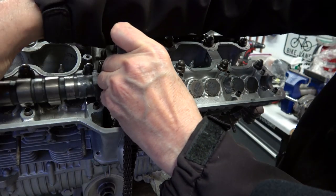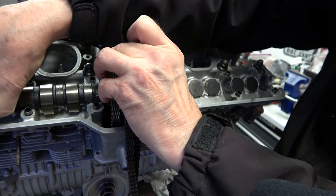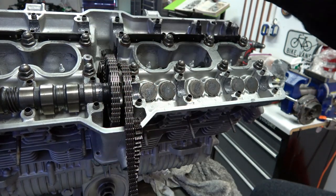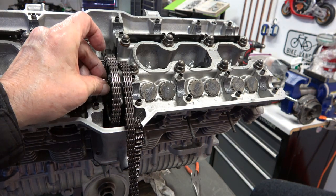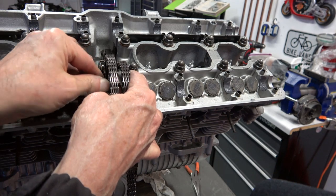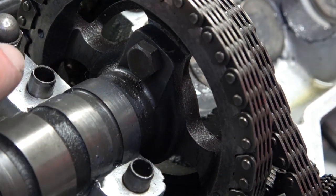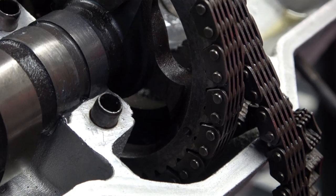Start with the right-hand side exhaust cam — that's on the right side of the engine, cylinders four, five, and six. Attach the cam chain and adjust it as needed to make sure those dimples are lined up. Then install your right-hand exhaust cam, making sure the dimples continue to line up. Install one of the bolts connecting the cam to the gear — hand tighten first before putting a wrench on it so you don't cross-thread. After that, verify the dimples still line up with the line of the head.